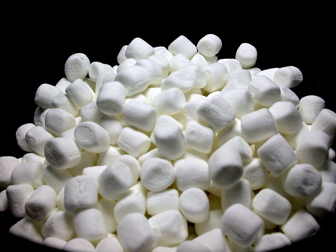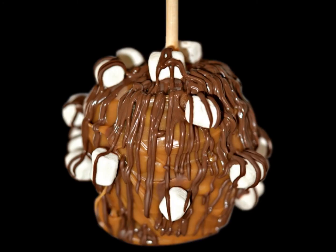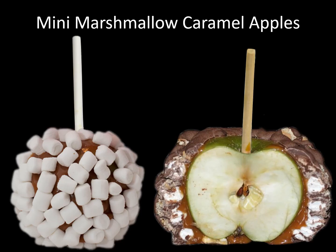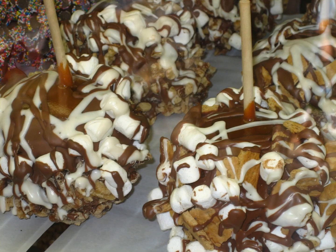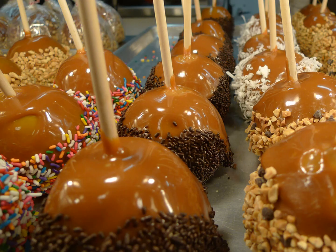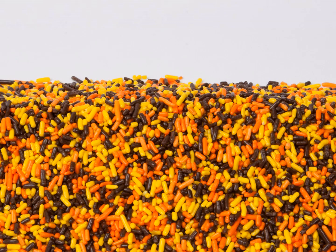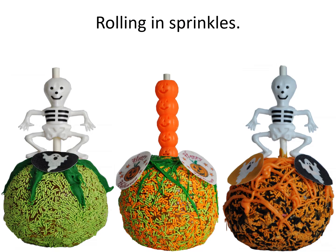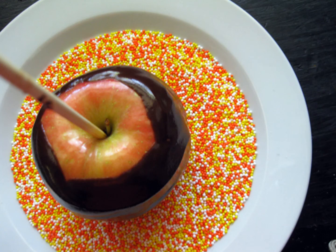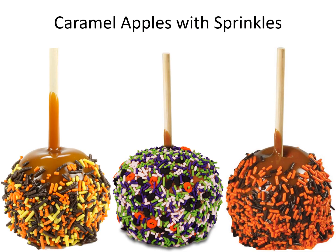Rolling in marshmallows. Mini marshmallow caramel apples. Caramel apples with sprinkles. Sprinkles. Rolling in sprinkles. Caramel apples with sprinkles.